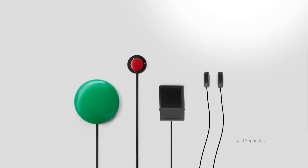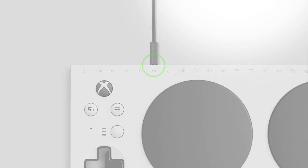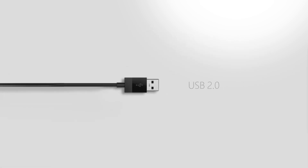If you have 3.5 mm devices like buttons and switches, plug them into the jacks that correspond with the Xbox inputs you want to use. You can find these jacks on the back and a stereo headset jack on the side. If you have a USB 2.0 device like a joystick, plug it into the USB port on the left or right side.